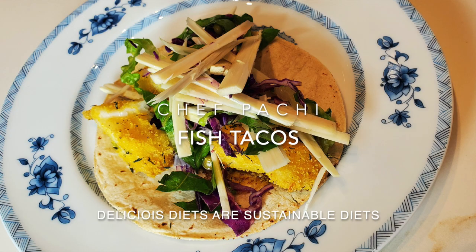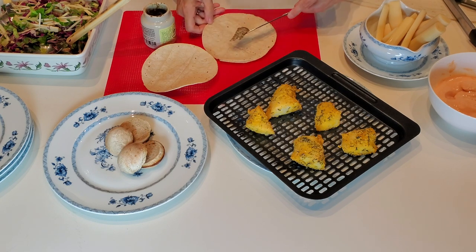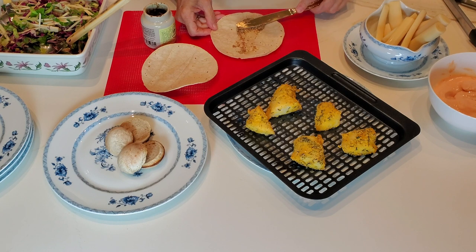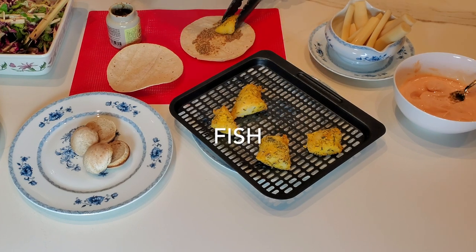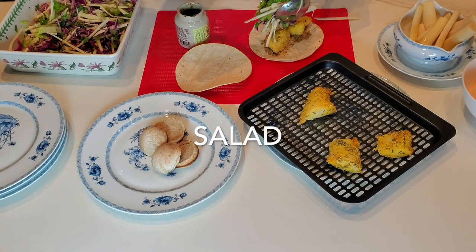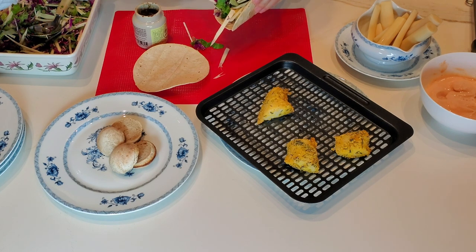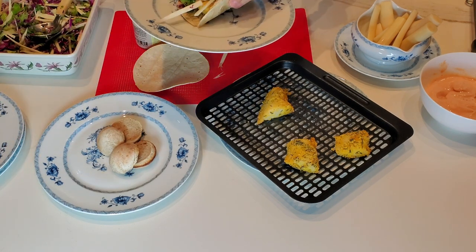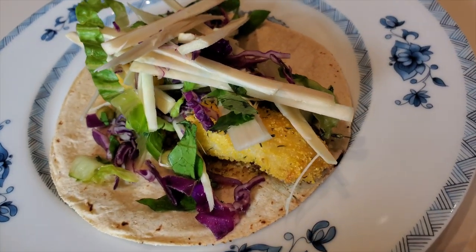Let's start with our tacos. We place a delicious grainy Dijon mustard on our corn tortilla, place our pieces of fish right on top — crispy and delicious — and cover it with the salad. This salad is very versatile; you can add other vegetables. Here we added fresh hearts of palm, a tiny bit of lettuce, and some peas.